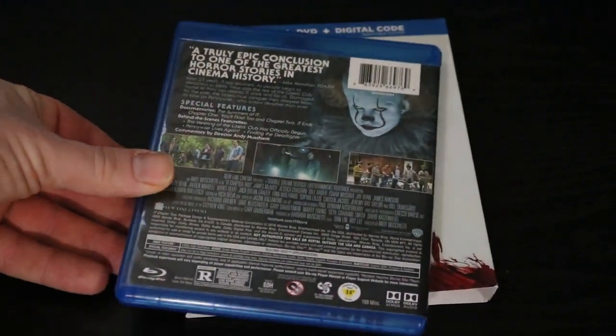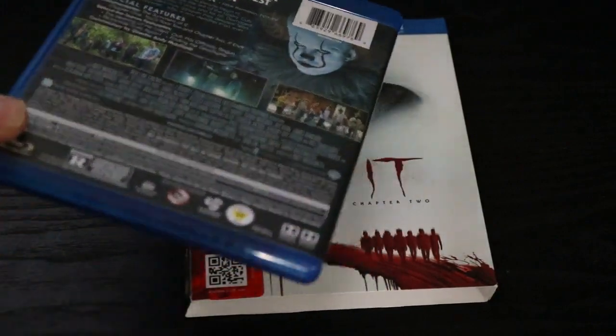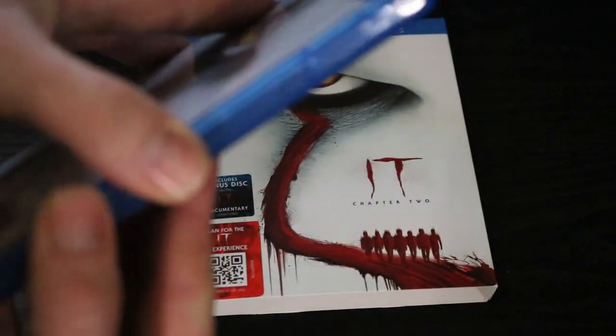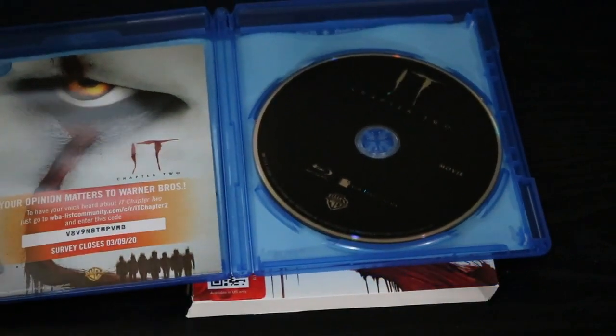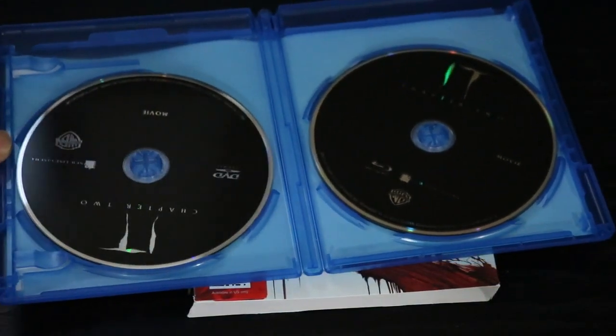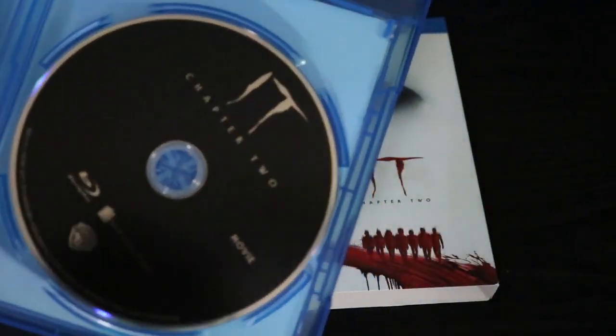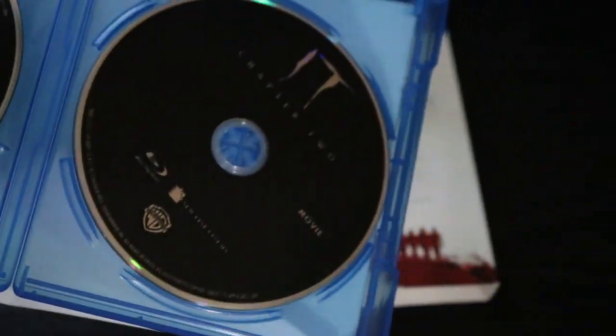It comes with a lot of good special features, like a making-of covering Parts 1 and 2 together, and deleted scenes which I have yet to see but I'm looking forward to. Pretty plain Jane on both sides — actually there's basically no differences at all except for the DVD and the Blu-ray logo. Kind of disappointing there.